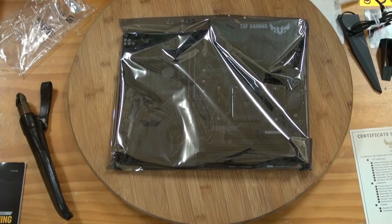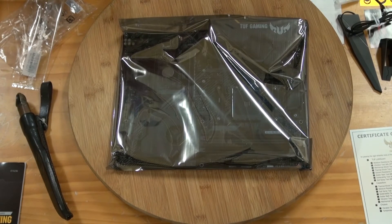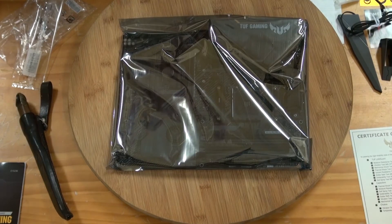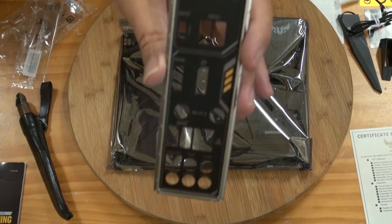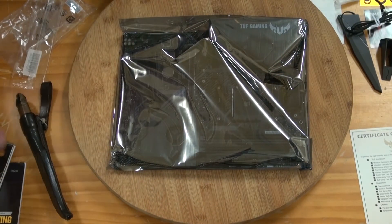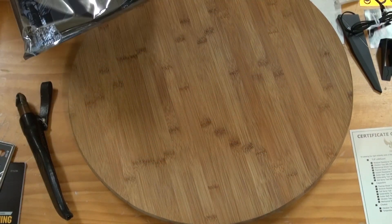So let's have a look at the IO shield. I really would like — there are some other boards actually producing these built-on. Okay, let's get the right way. There we go — that's all the things you need to know about that. It's quite good. Now let's put this down and have a look at the motherboard itself.